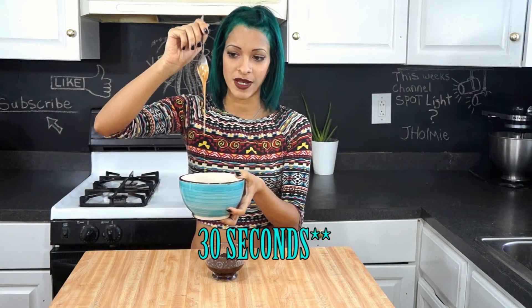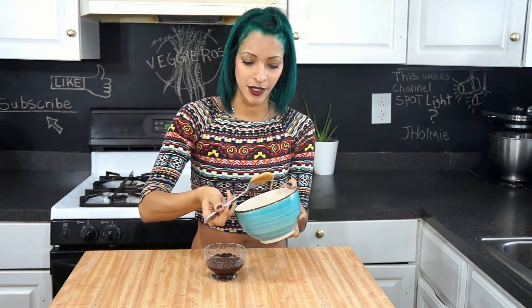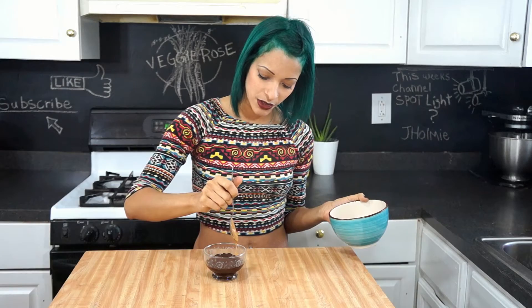Our brownie is out of the microwave — I put it in for a minute and a half. I also melted some peanut butter in the microwave: half a minute, then another half a minute, until it's nice and runny like this. I did about a tablespoon and a half — it doesn't have to be perfect, just do whatever you like. And then we're just gonna drizzle it on.